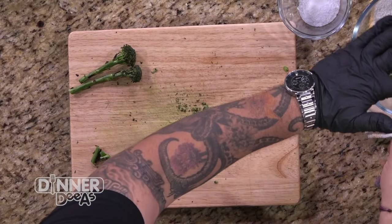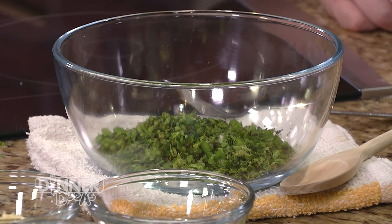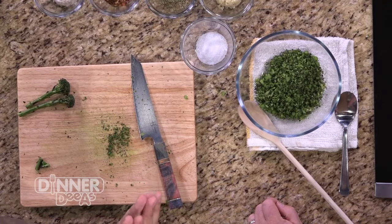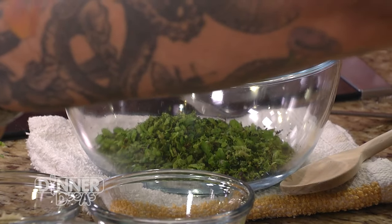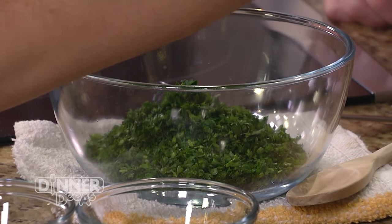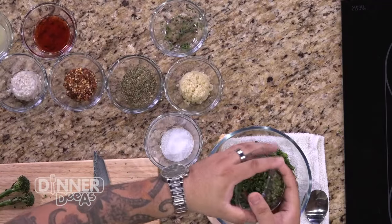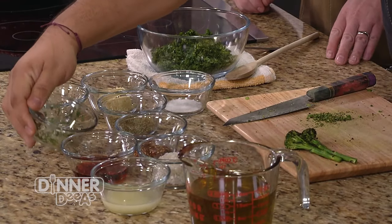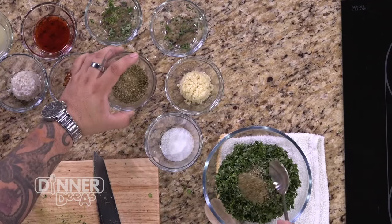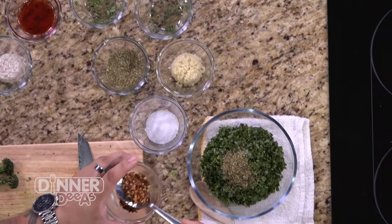A chimichurri sauce is traditionally made with just parsley, a little bit of oregano, and it's an Argentinian steak sauce — a salsa. It has a little bit of oregano, red pepper flakes, and all those other ingredients. It goes great with any good churrasqueria — any time you're having anything cooked over coals or that's really rich in flavor, or something like we're doing today with the chicken. This is really going to bring the flavor to the party.